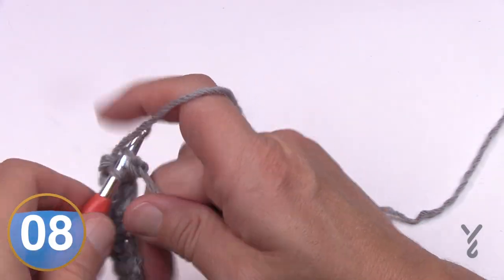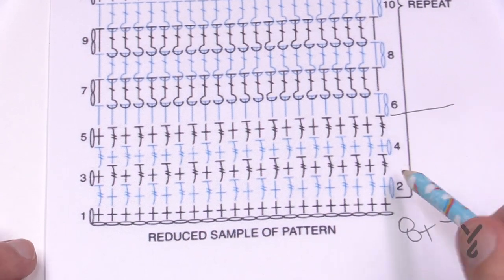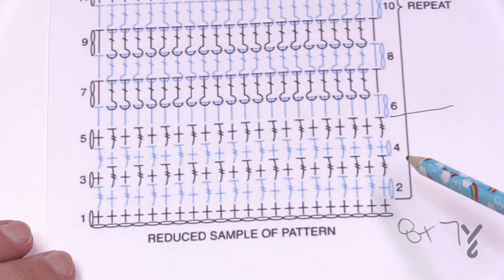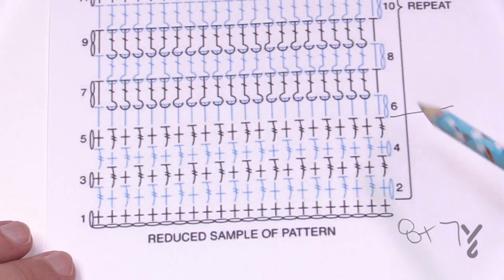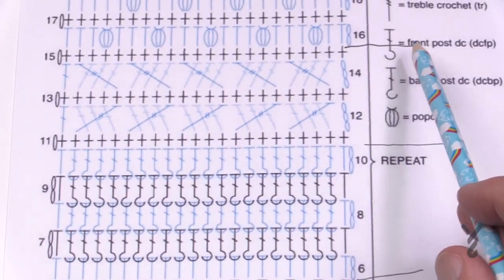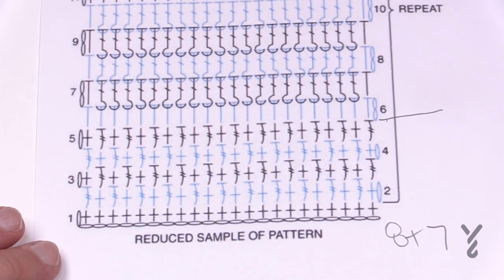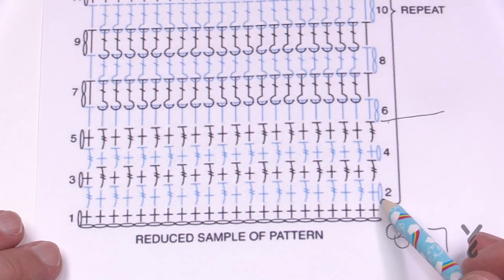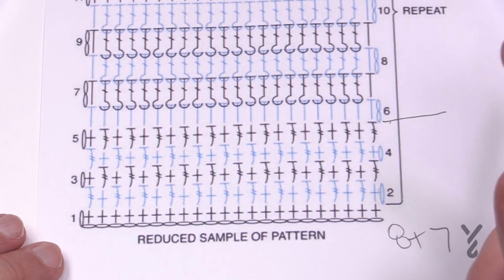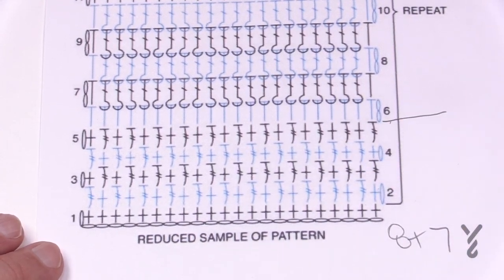Rows two, three, four and five are all the same. Note: at the time of filming, row three is missing from the written instructions — it should say rows two through five, not just rows two and four. I've marked on my diagram where the color changes happen. Looking at the right side of the project, when trebles are done you want to use your finger and pop the stitch out towards you to keep it on the right side. Once you begin, you'll immediately see which is the right side and wrong side.